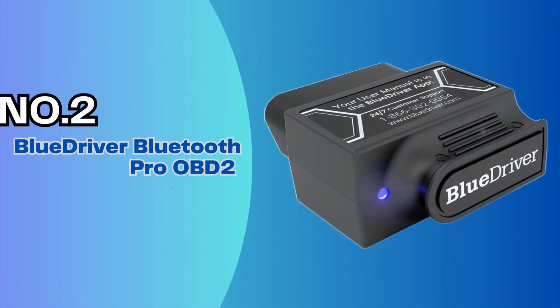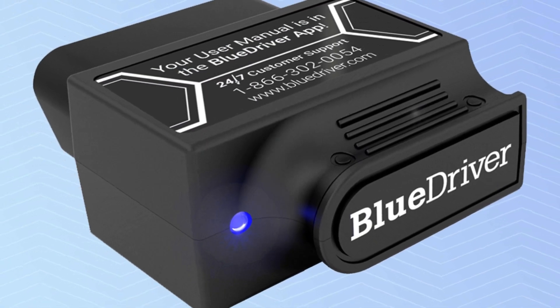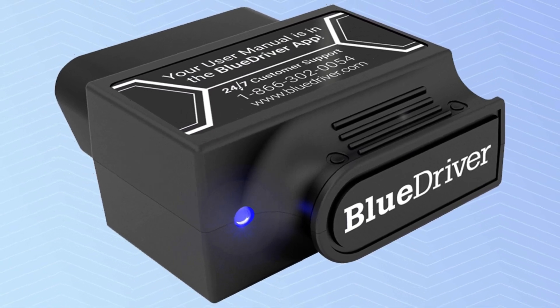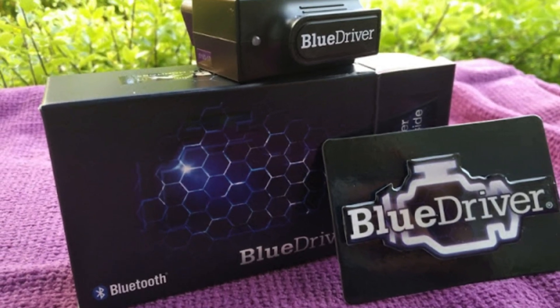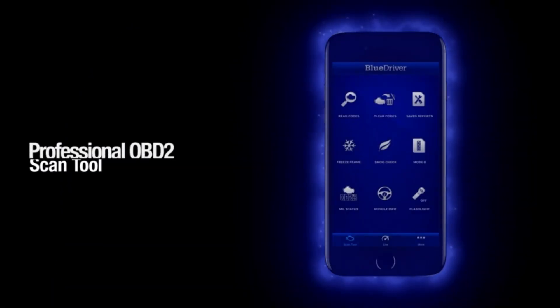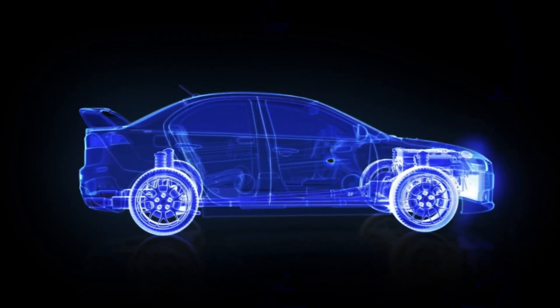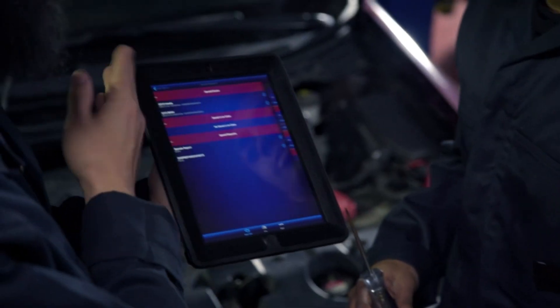Number 2: BlueDriver Bluetooth Pro OBD2. One of the most thorough Bluetooth-based OBD2 automotive diagnostic scanners, the BlueDriver Pro scan tool combines access to basic and manufacturer-specific fault codes while delivering advice on how to fix the problem. Larger and heavier than most Bluetooth-based on-board diagnostic scanners, it measures 2.2 x 1.9 x 1.0 inches and weighs 2.4 ounces — nearly twice as heavy and big as the rival JetHacks OBD2 device, but smaller, less obtrusive, and easier to install than the ThinkDiag scanner.